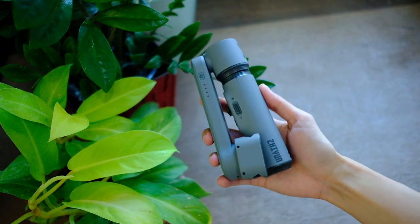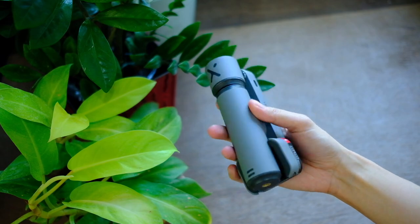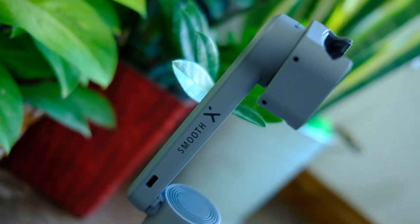Good day, you beautiful people! Welcome to Issa Das Tech, where we do tech in your real life, in style. In this video, we're talking about this cute little thing — the Smooth X. So what's cool about this contraption and who is this thing for?